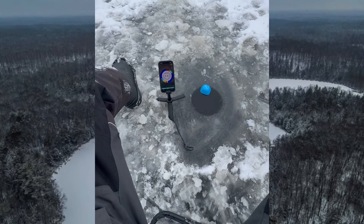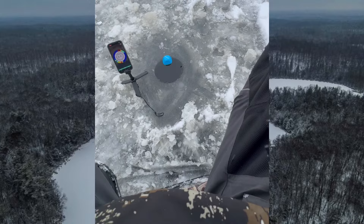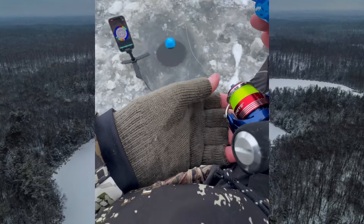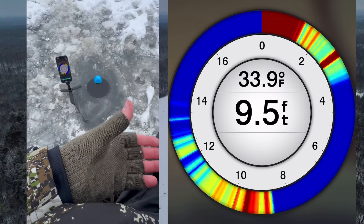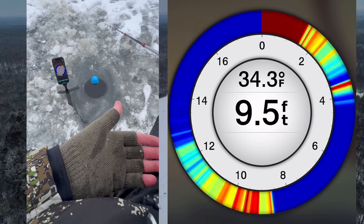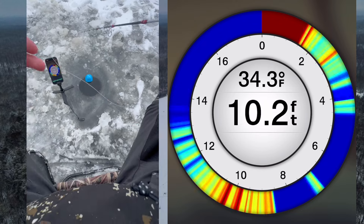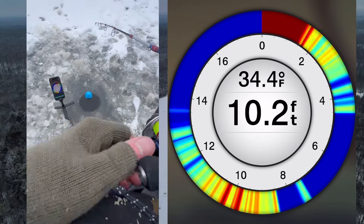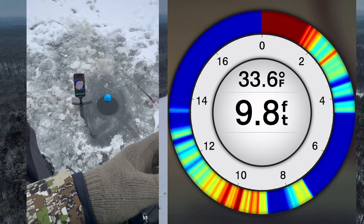You can see it's about nine feet deep here. Let's see if we can see my bait once it gets below. Yeah there it is — there's my bait dropping down. Oh there's a fish coming up already, look at that.